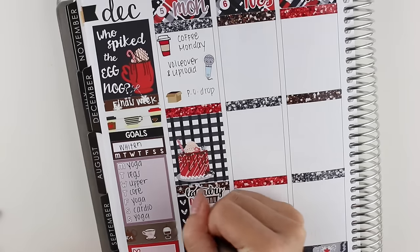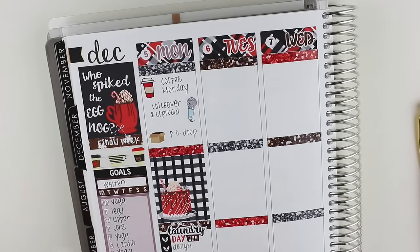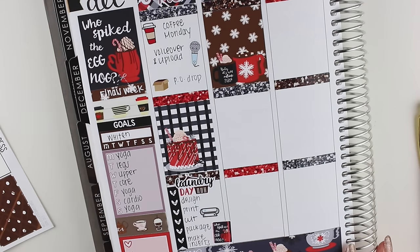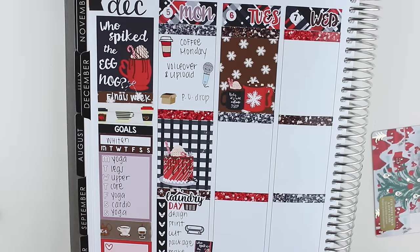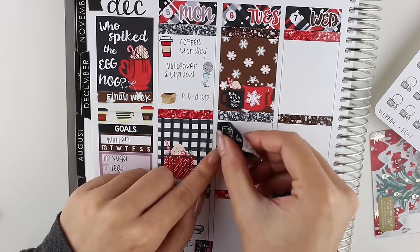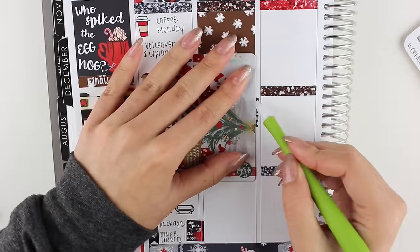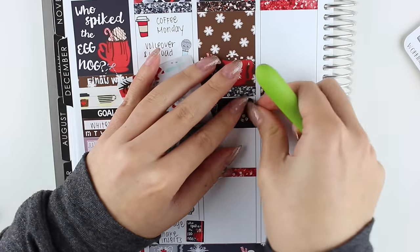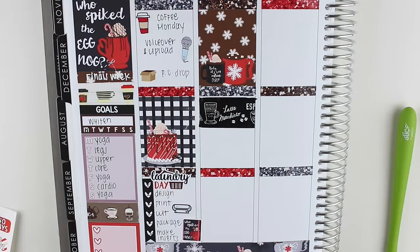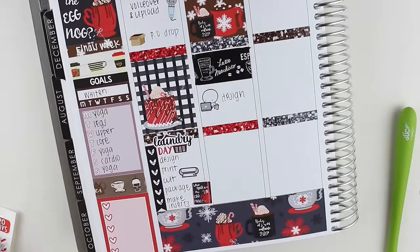Moving on to Tuesday, I put a full box down at the top. Here's an example where I'm crossing things off before I start planning the next day. Then I used another coffee washi tape that I had — it's one of my favorite coffee washi tapes, and I always love using it. This is from Mind The Wrap on Etsy. I've shopped from Mind The Wrap several times — they have great service, fast shipping, and an amazing selection of washi. I highly recommend their shop.